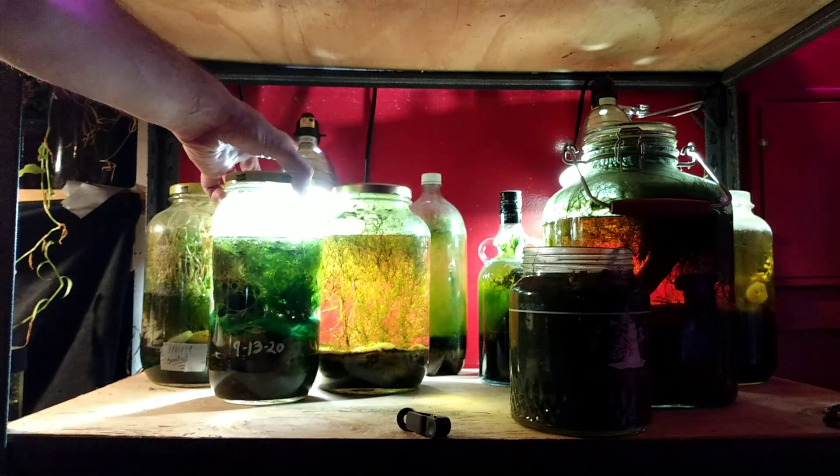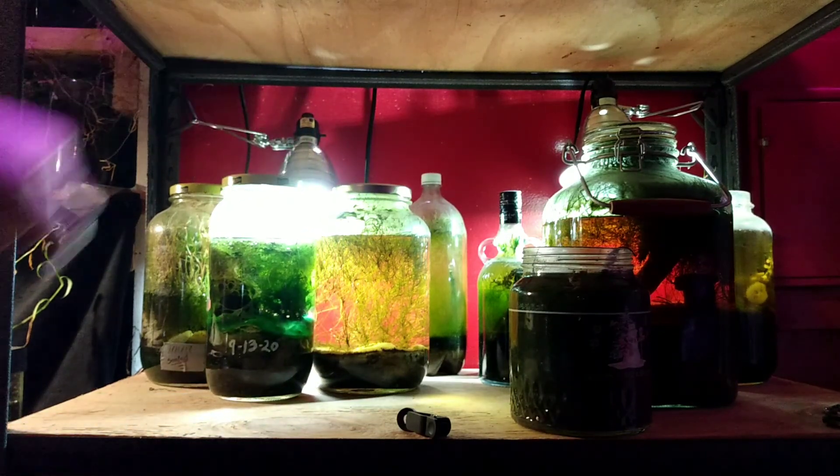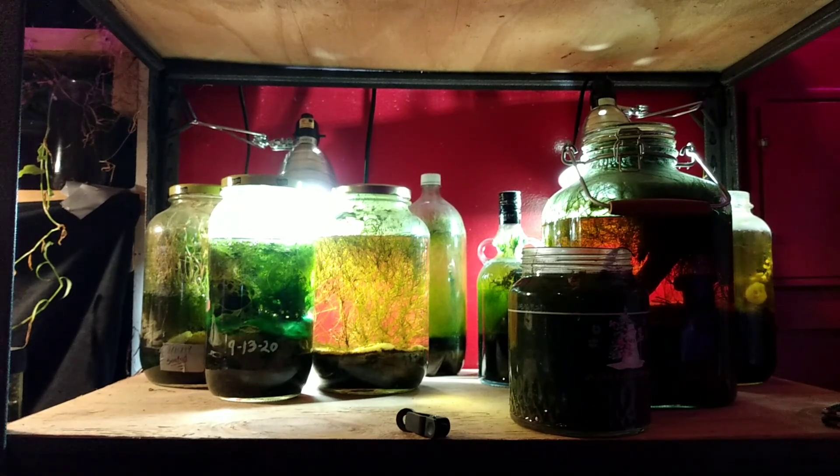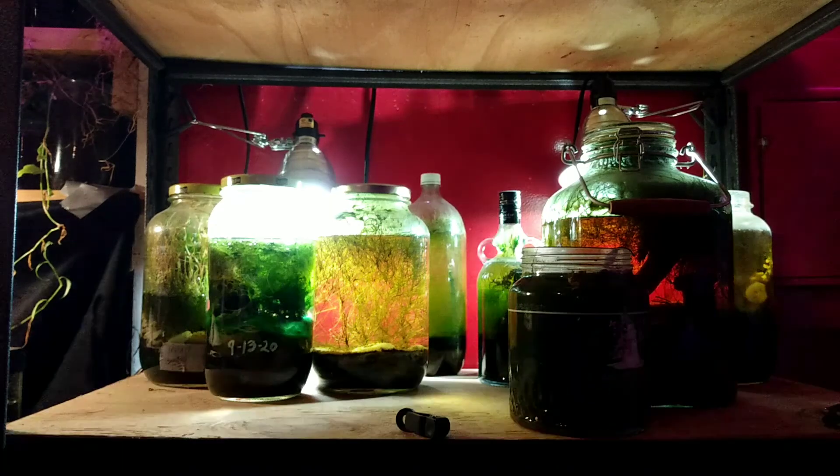Thank you to all my friends and viewers. If you enjoyed the video, please throw a like on it. Just a reminder, this is a six-month-old sealed aquarium with plenty of other projects nearby — you'll see all of those on my YouTube channel and more. My name's Bucket Ponds, thanks so much for watching. Hit me up later, check my channel out.